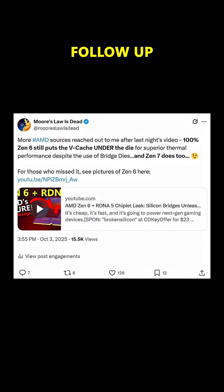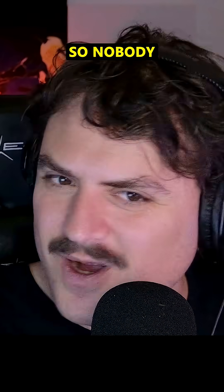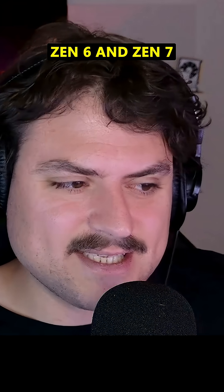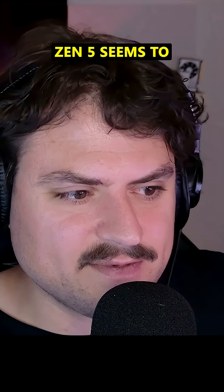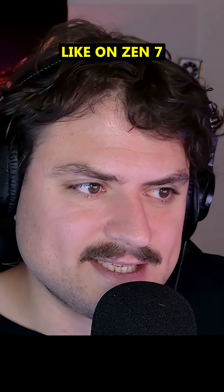Since posting the video, I have tweeted that follow-up sources confirmed to me that, yes, Zen 6 does put vCache under the CCD. So does Zen 7. So nobody worry about the thermal performance of vCache moving forward. It seems that Zen 6 and Zen 7 use vCache the same way Zen 5 does, which means we now also have a first look at what vCache will look like on Zen 7.